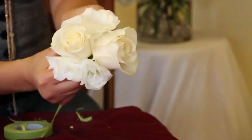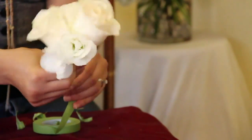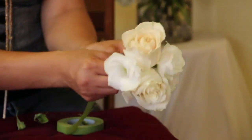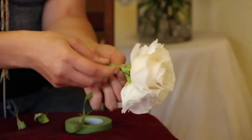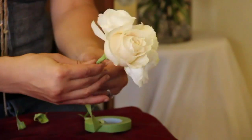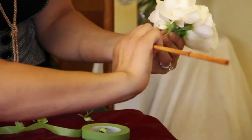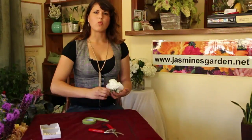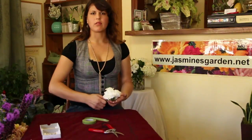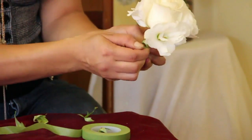Take your floral tape and make sure it's nicely wrapped tightly so the flowers are very secured together. You can use a pen or a pole, anything that's lean — you just want to wrap that wire along to that pencil, making sure that it's very, very secure and making a very decorative spiral. It gives it that organic look.